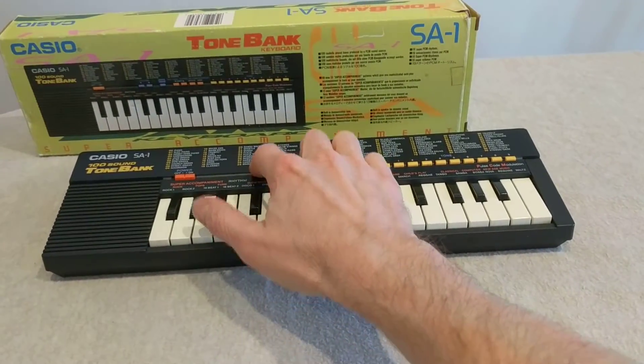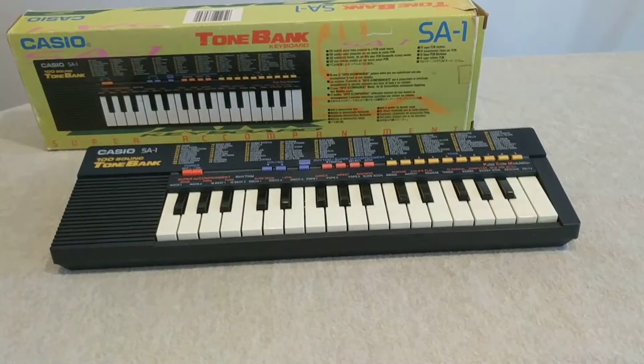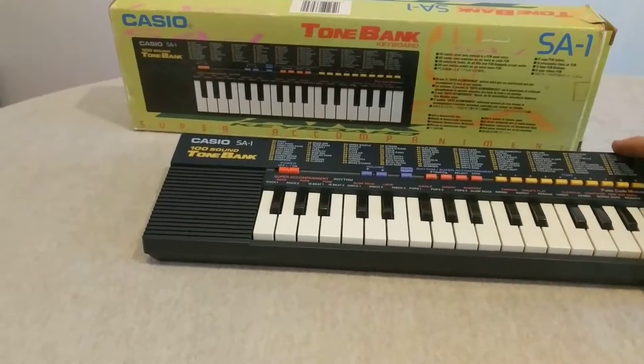It's got a volume control — turn it down and back up again. That's a really nice little keyboard.